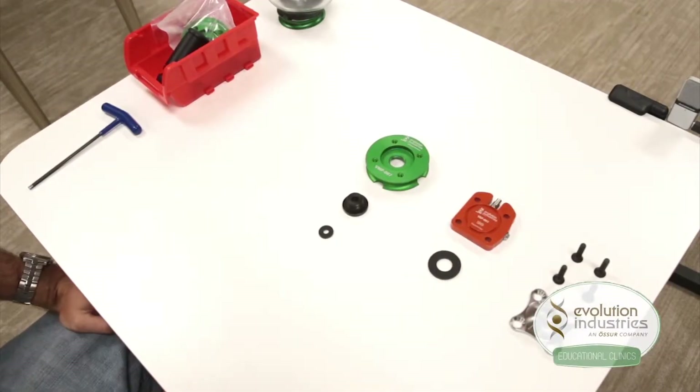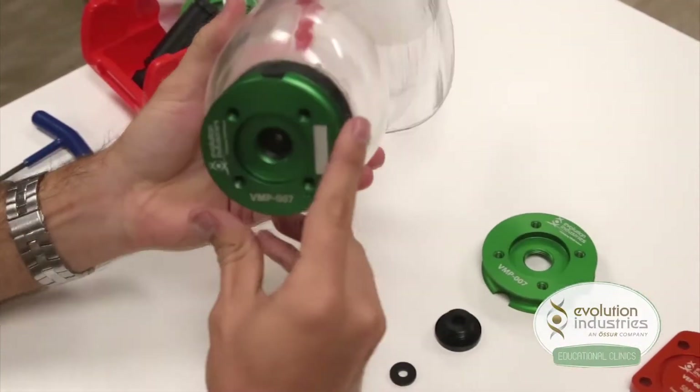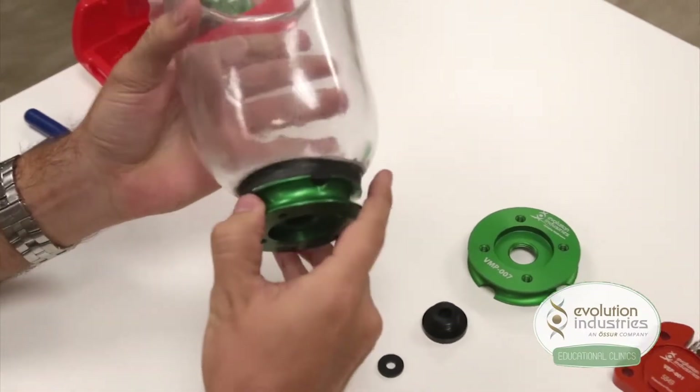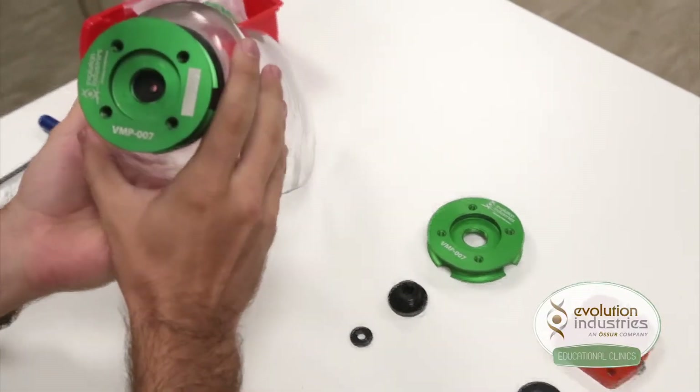To set up your system, take the socket with the valve plate gunked in place. For more information on setting up the valve plate, check out the valve manual on our website. Now once the valve plate is gunked onto the socket, the rest is pretty simple.